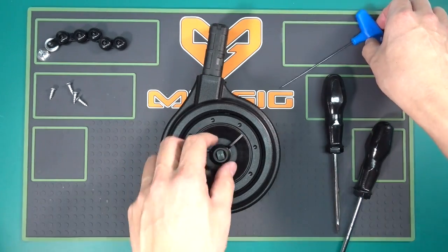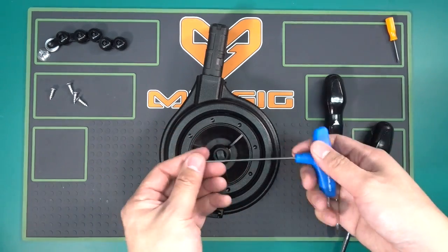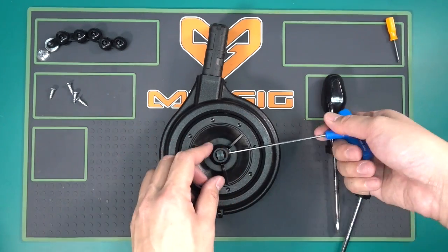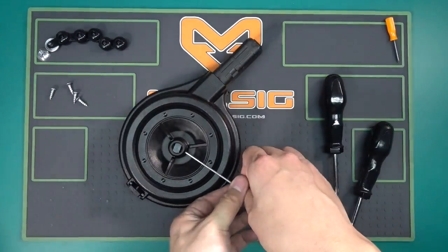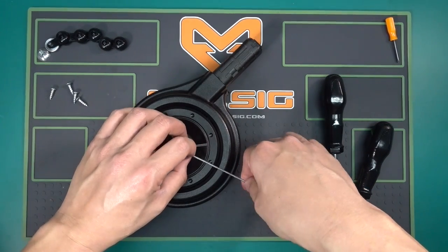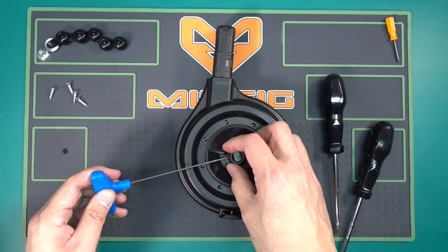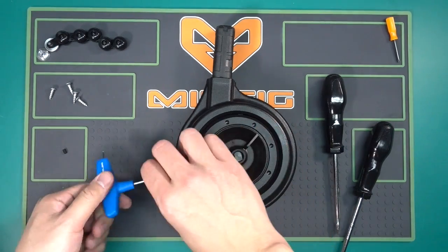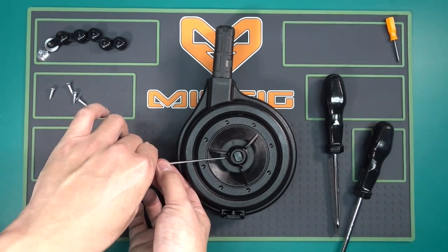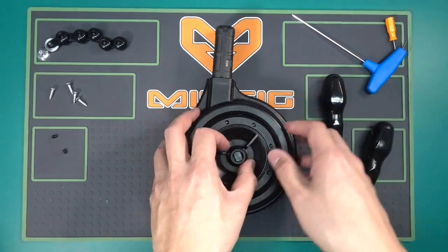We need to remove this lock ring which locks on to your pivot arm. You're going to need a 2mm Allen wrench. There are 2 set screws that I need to remove here, so I'm going to go ahead and remove these. Now that's done.